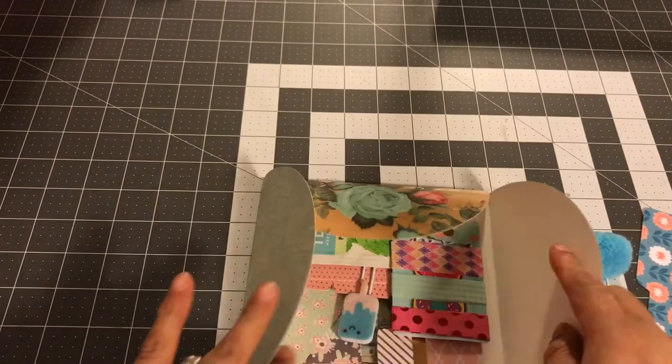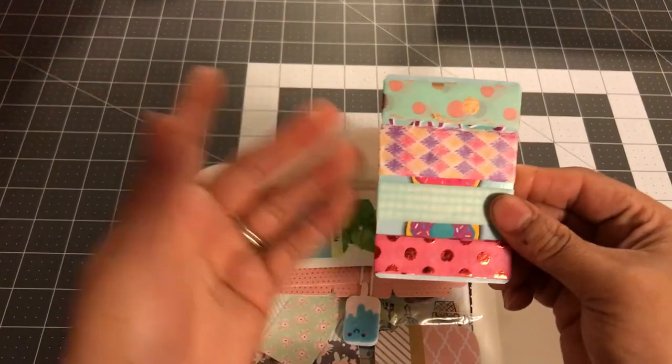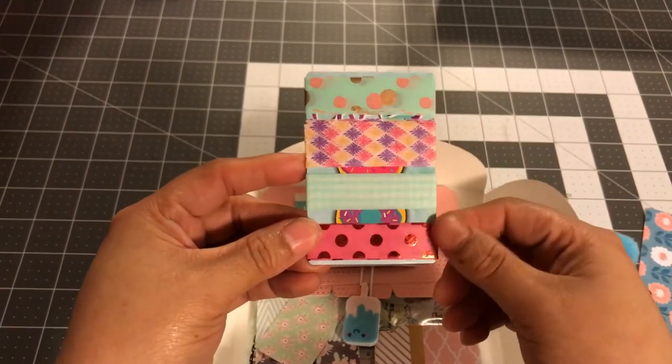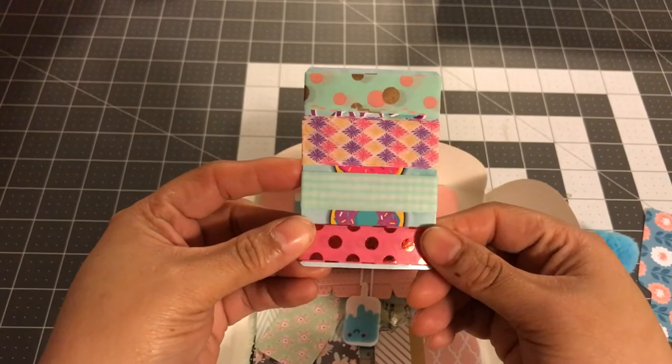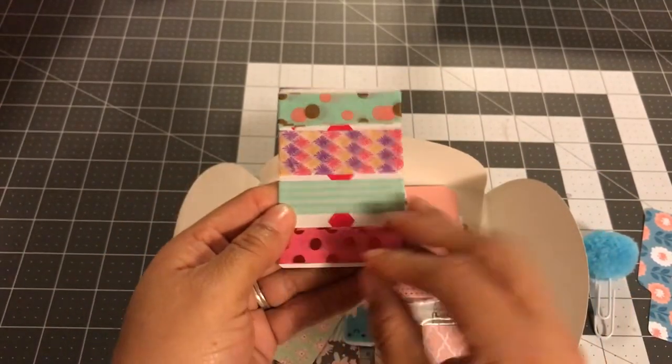So when you open it up like this, here are some of the goodies that I put in mine — these are just examples. You can put any flat items to stock it. So I just put some washi tape — I put four washi tapes like that.